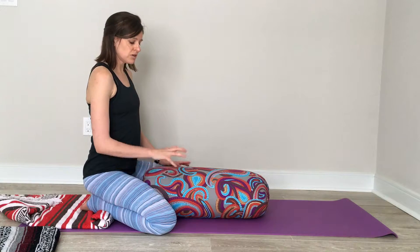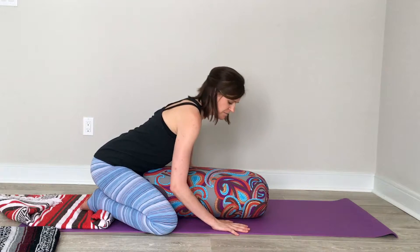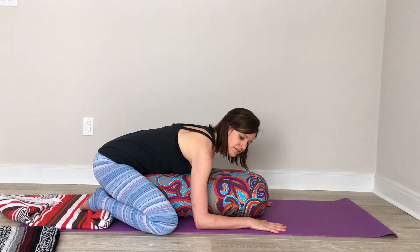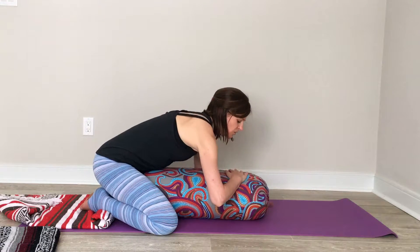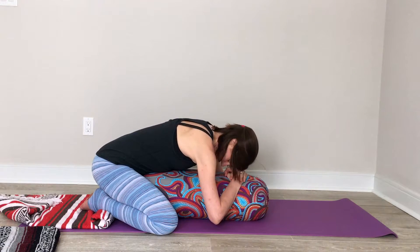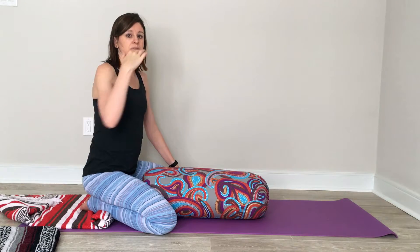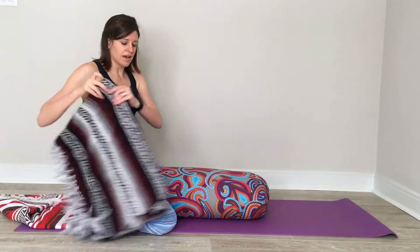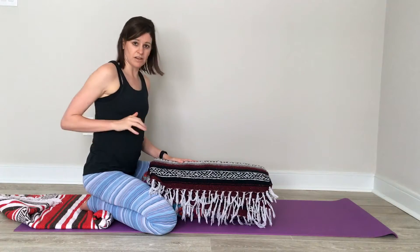Once you're ready to go into this pose, you'll want to slowly bring your hands towards the mat and then melt your chest into the bolster. You can rest your forearms down on the mat. Options for head placement can be your left ear, your right ear, or hands on top of each other and forehead down. You want to make sure that your head and shoulders, as well as your hips, are all on the same plane. If your head and shoulders are lower than your hips, you'll want to add as many blankets as possible to help bring everything on the same plane.